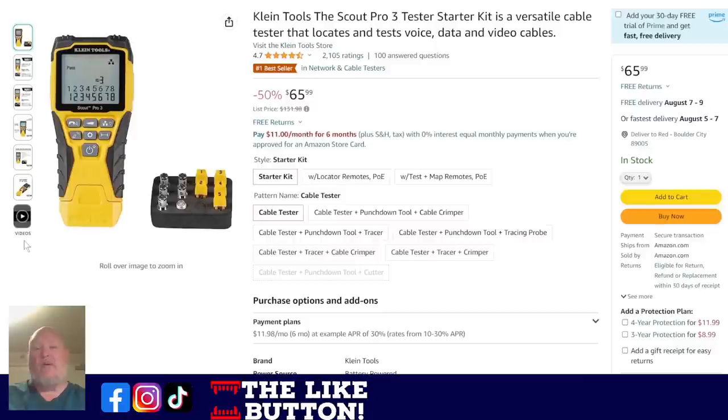Klein Tool Scout Pro 3. If you're running wire — data, voice, and video cable tests — this thing is fantastic. If you've chased a bundle of cable, you know exactly what I mean. Having a good tool like this so you can figure out what's going on is worth way more than $66. It's the number one seller in cable testers and it's half off at $66.